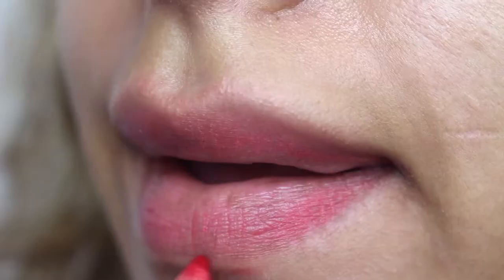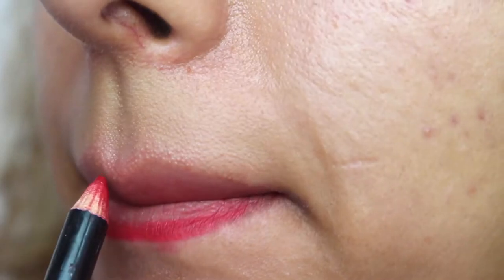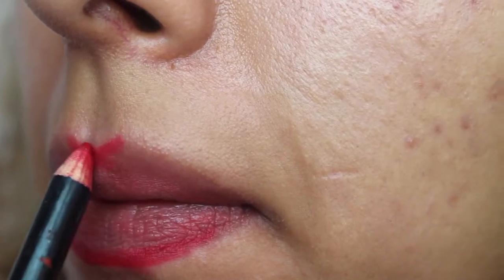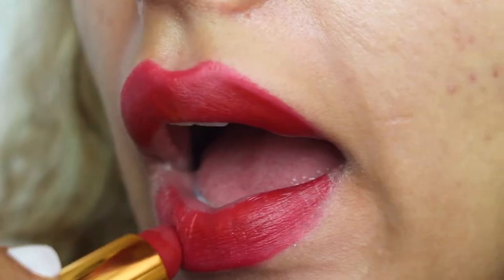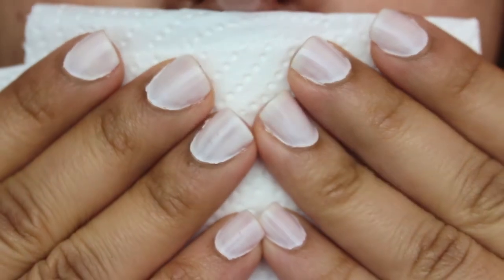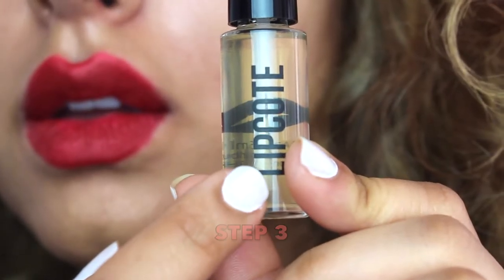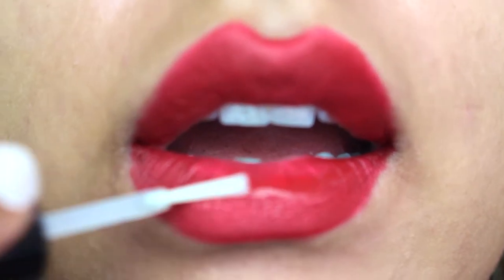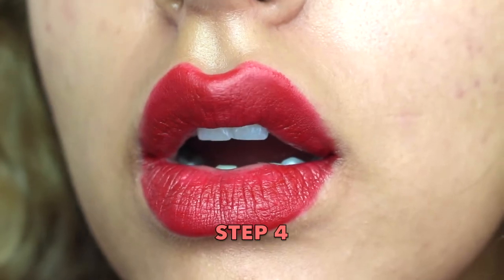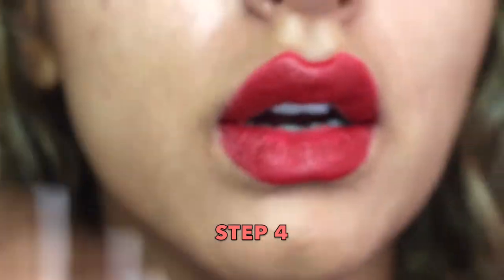Step one, apply your lipstick — I'm just going to put any lipstick shade on. Step two, use a tissue paper to remove any excess product. Step three, brush the lip coat all over and slightly beyond the lipstick. Step four, I'm just going to keep my lips apart for a minute and let it dry.